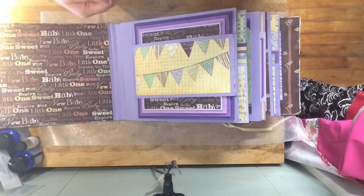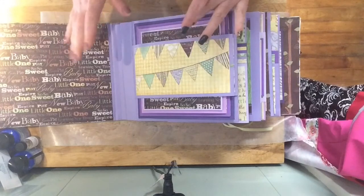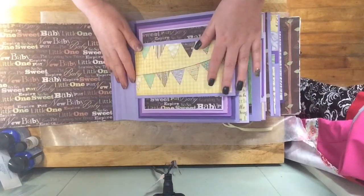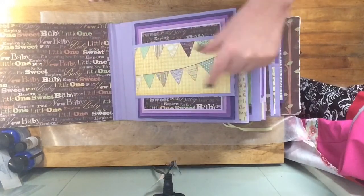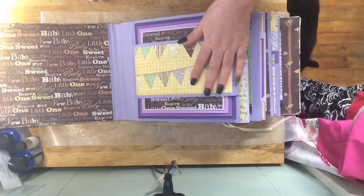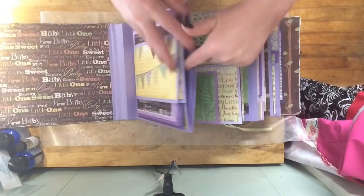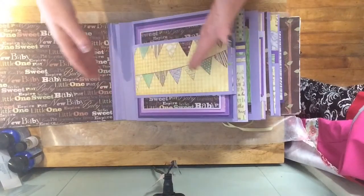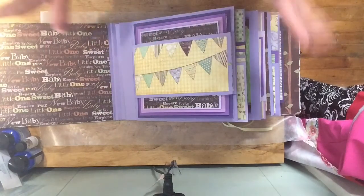I did not copy anybody's tutorial — this was all mine. I mean, I got inspiration from so many people I couldn't even tell you who, but thank you. I wanted my album to mostly fit four-by-sixes; you could definitely put a three-and-a-half by five in here no problem, but it should fit a four by six. My journaling spots are actually going to be in the little pull-outs, because I don't understand the concept of having journaling spots on something that's not smooth and can't be removed. When I'm writing I want to be able to write freely.